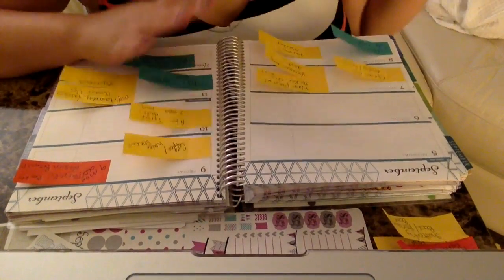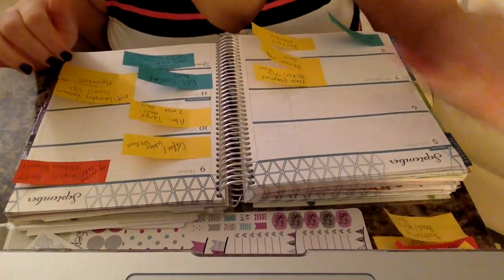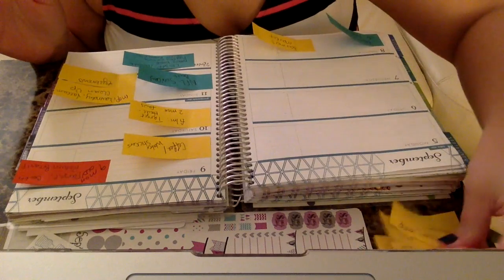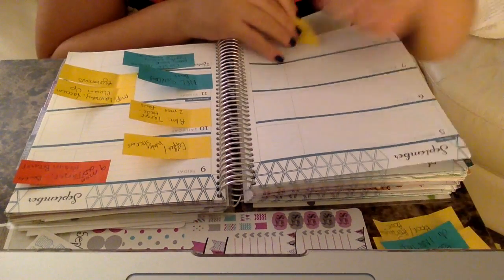Okay, let's begin. I'm just going to remove my little reminders here, and I'll link the video that explains how I use my reminders and why I place them the way that I do.